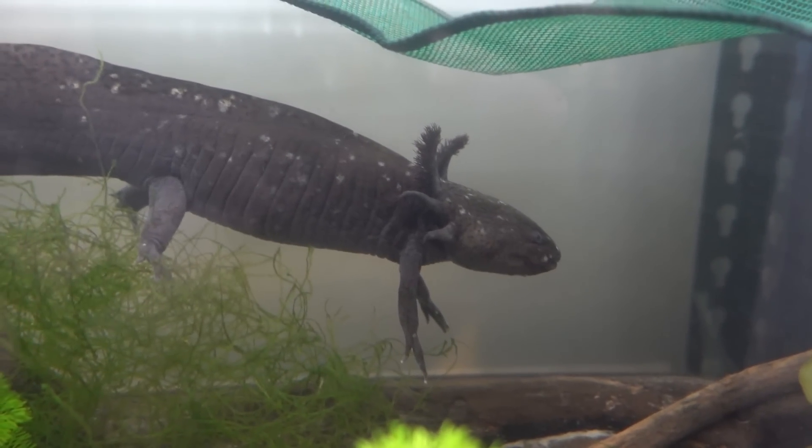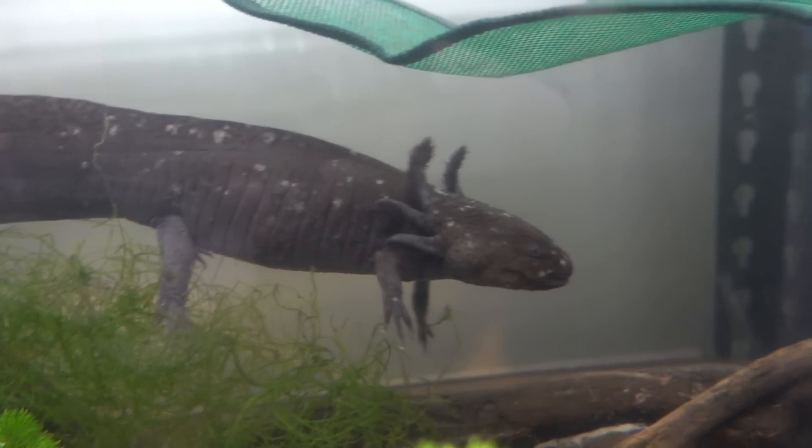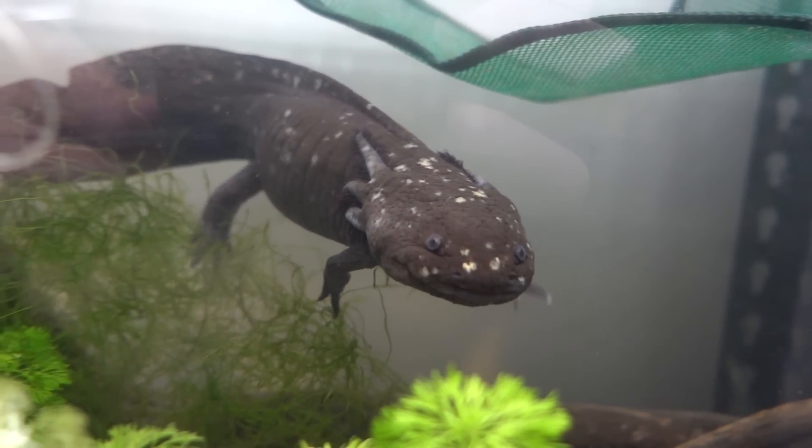Sometimes you can get tanks that are still that size but aren't as wide, so it needs to be at least 60 centimeters wide — that's the most important thing. If you want to have two axolotls, about 30 gallons, and if you want three, usually add another 15 or 20 gallons. It's really important they have a lot of space since they are pretty big.